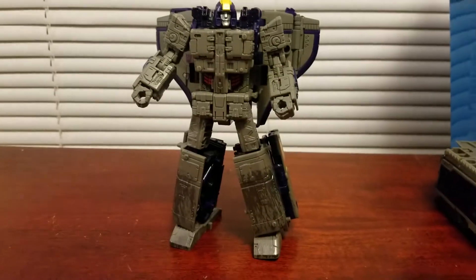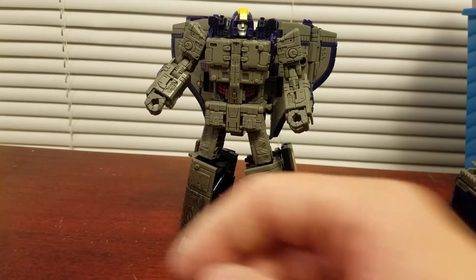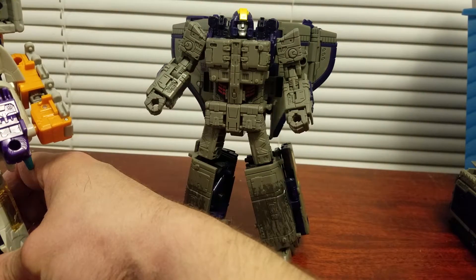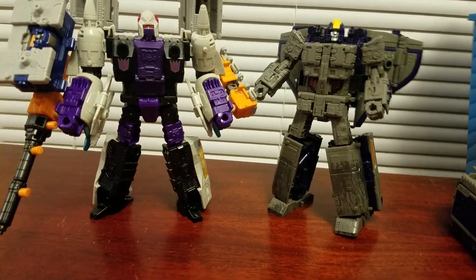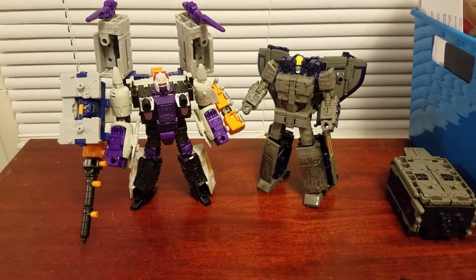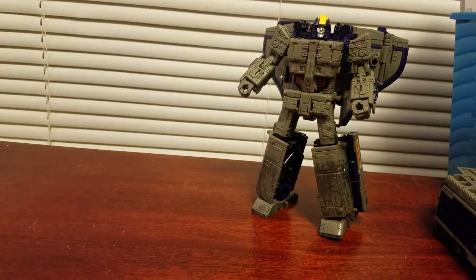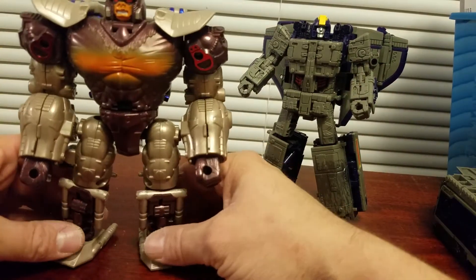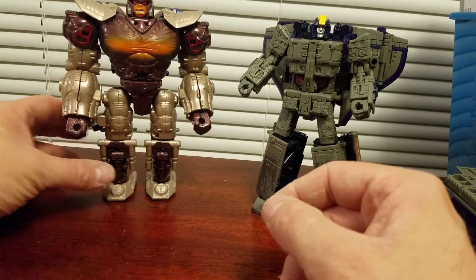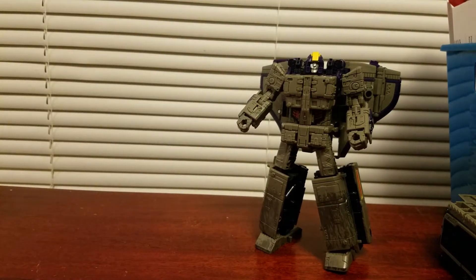For a size comparison, I have this guy all armored up — I can't even see it with Airwave. One of my favorites now is this Optimus Primal, he's awesome. He's so much bigger than Astrotrain. Well, fifteen dollars — that's a good deal.